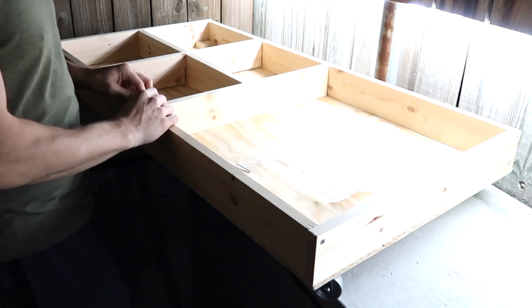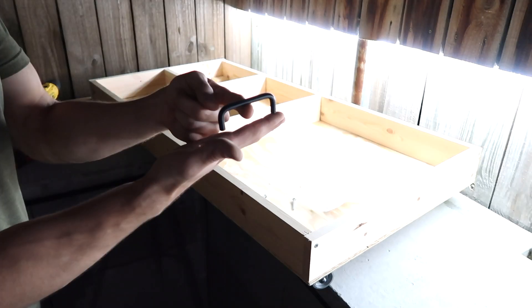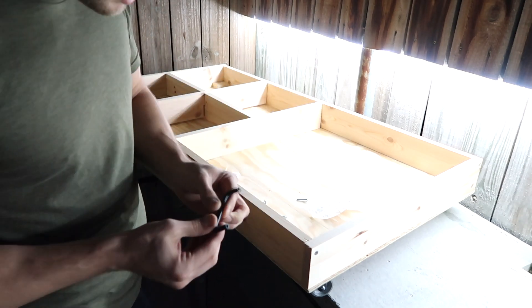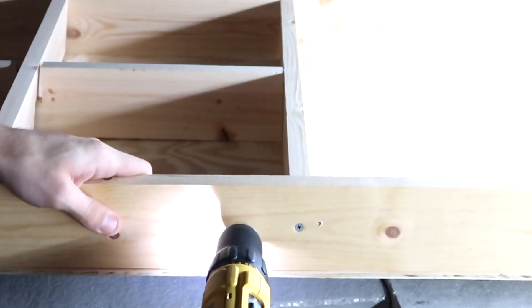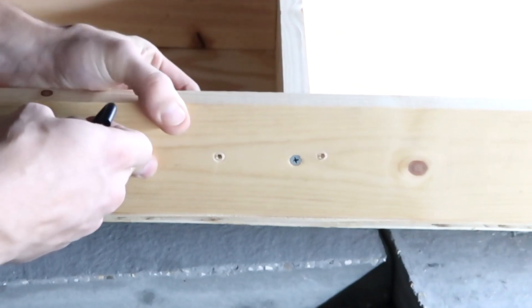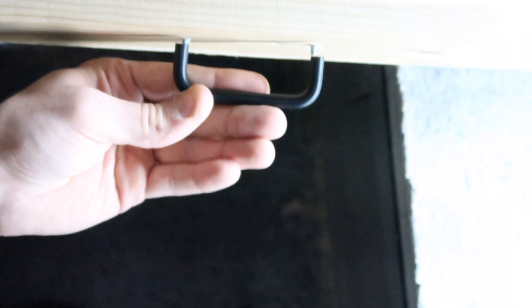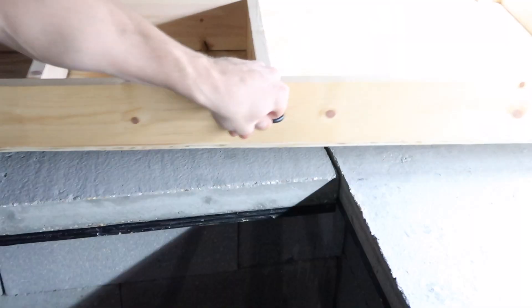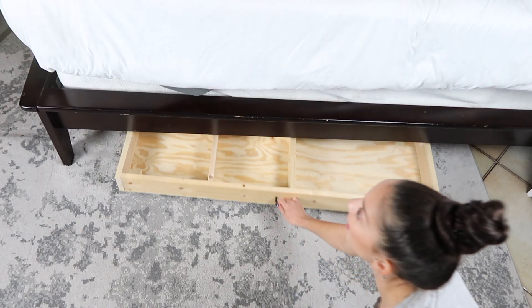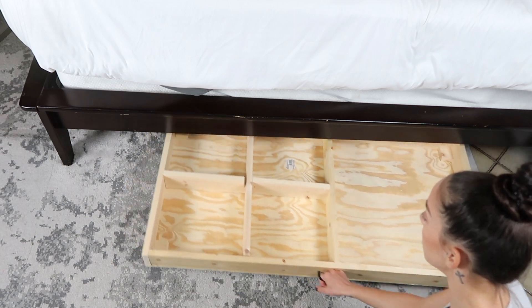Watch out — almost lost the whole thing there. This part sits flush against the wood. You pre-drill holes, the bolts slide through, and screw into the handle backing — pretty simple. You can see how they're sticking through the wood; line it up and screw it in until it sits flush.